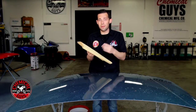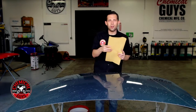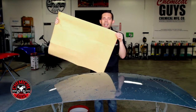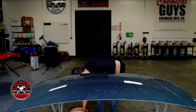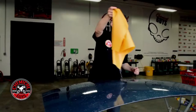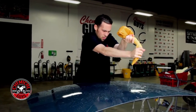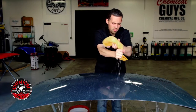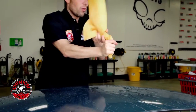If you try to use the chamois dry, it could scratch the vehicle because it doesn't have enough lubrication — so you need to wet it first. I have a bucket of water here, so I'll dip it in and then wring it out to show you how it activates and starts drying. Once the chamois is wet you can see how much water it holds. I'm going to wring it out to show exactly how much — as you can see, this thing holds a lot of water. Before you use it, wet it in a sink or bucket and wring it out as best you can.